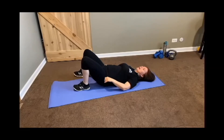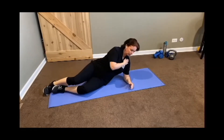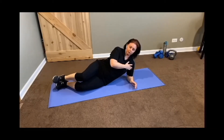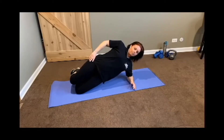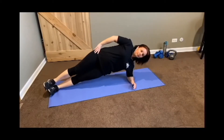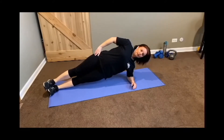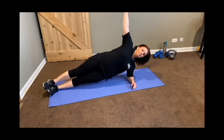We're going to take it to our side — side planks. We want to make sure you've got your elbow directly below your shoulder. Beginners, you're going to stay on your knees as you raise up your hips. If you want to take it all the way, you're going to lift up your body. You can keep your hand resting on your hip, or if you want to extend your arm out, you're welcome to do so. Those are just some variations. Make sure you're going to do this on both sides.